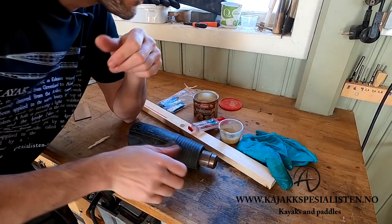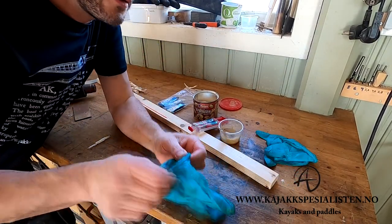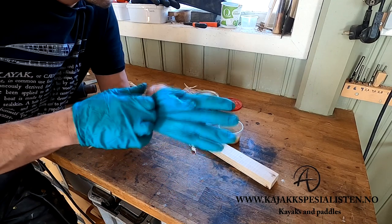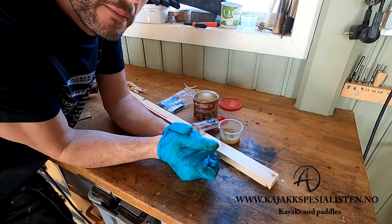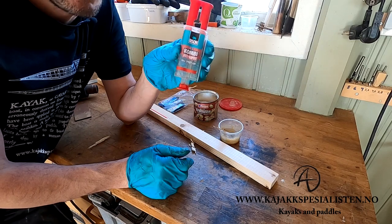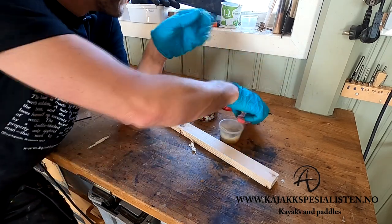I've got the epoxy here and I will try to speed cure it by applying some heat so we can get on with the project. There are lots of different epoxies around and I have my own one that I prefer, but you can do it with anything like this stuff. It's super easy to use — it dries and cures fast.